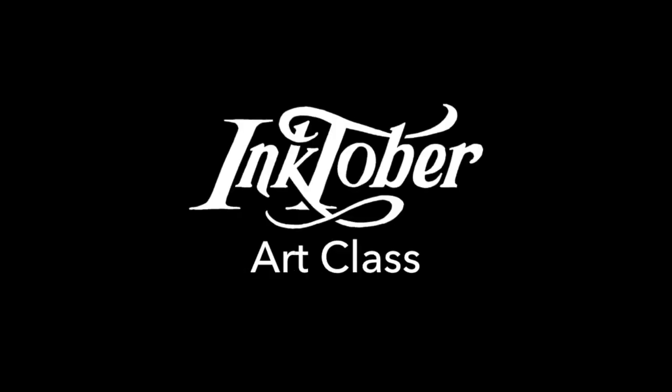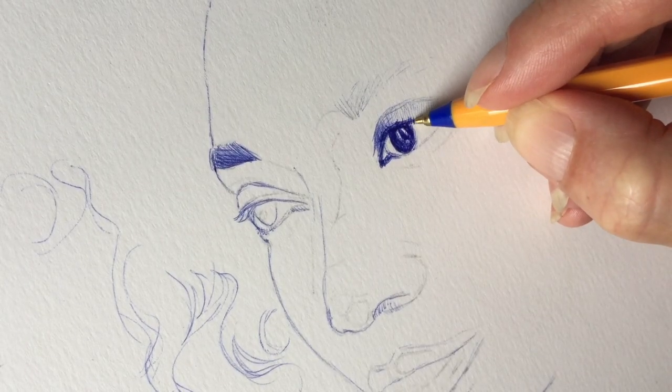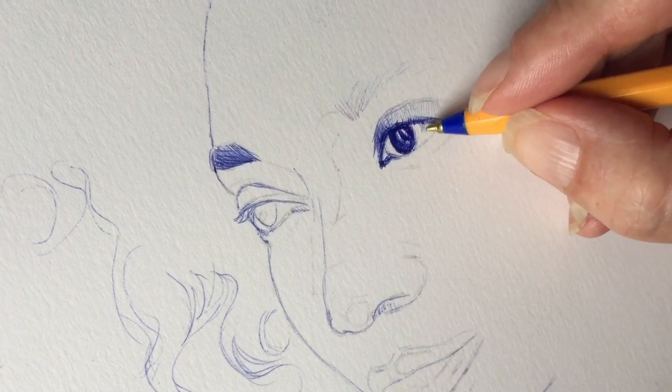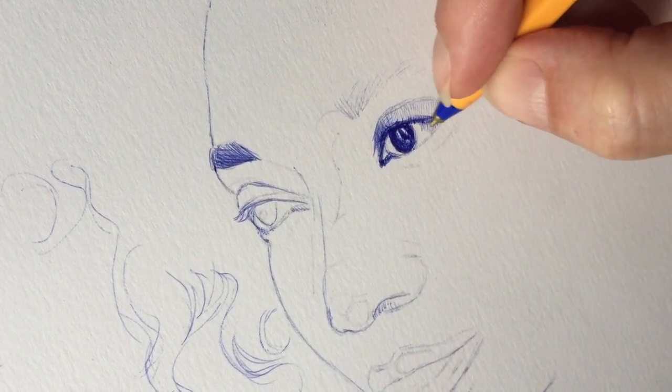Hi, my name is Gunil and I'm an artist from Norway. In my lesson I will talk about a ballpoint pen. In particular I will focus on how to use different hatching techniques to create shape, expression and contrast.